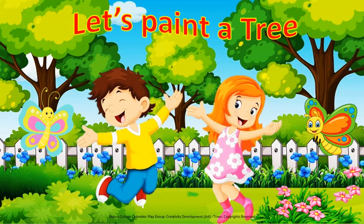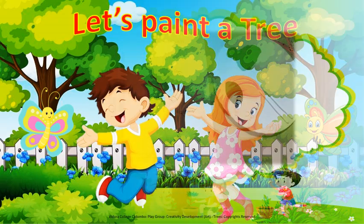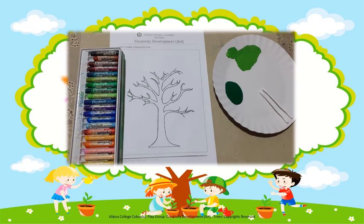Shall we start, my dear children? For this activity, we need a worksheet, a box of crayons, light green and dark green paint, and some cotton buds.